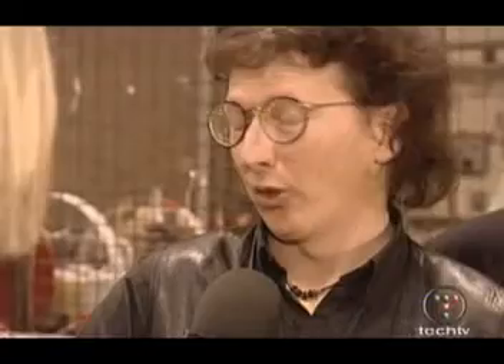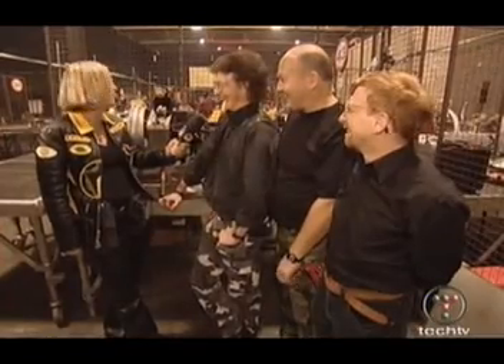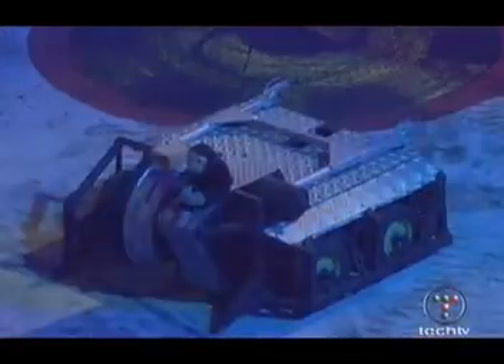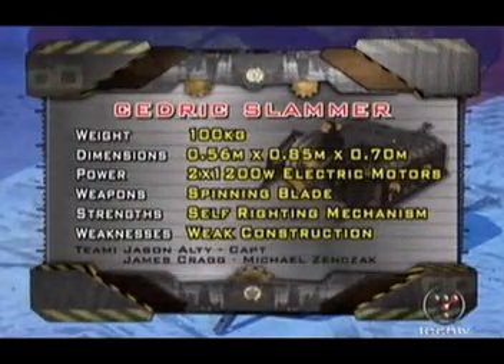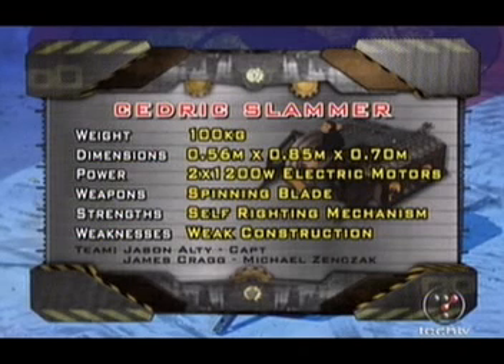Who are you going to take out first? The yellow one. We'll hold you to that. The yellow one — Bash Gordon. Four wheel driven with a Srimek and that vertical spinning heavy bladed wheel. Cedric the monkey riding on top. Watch for the welding — I think there's weak construction here.